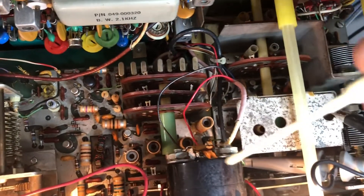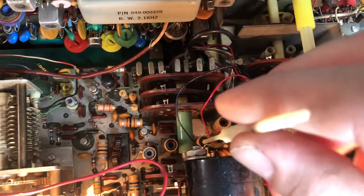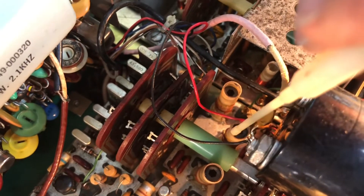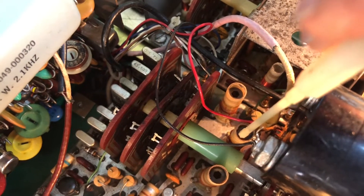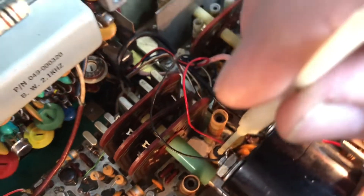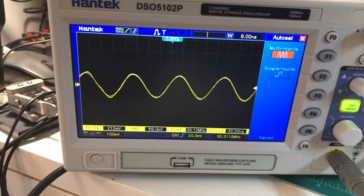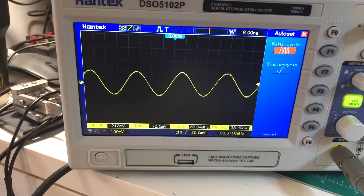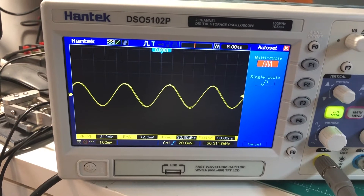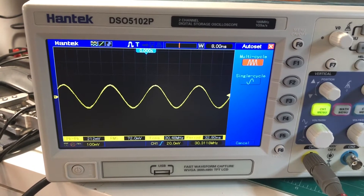What I'm going to be adjusting is the transformer coil here for the 15 meter band. I want to keep this core so it's not bottoming out and not coming up above the top, but I want to peak the signal at that injection point. Right now when I first hooked this up it was quite a bit low. I checked the other bands first and they were all peaked already — this one was low.